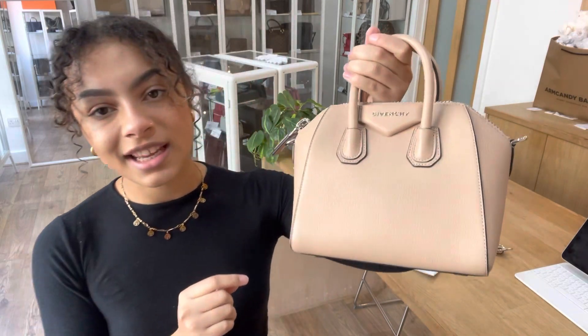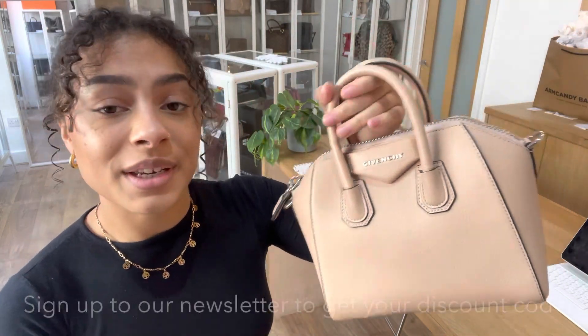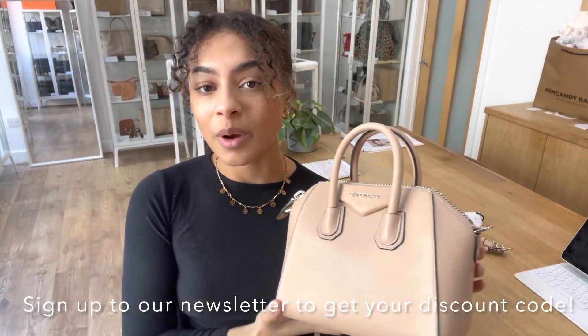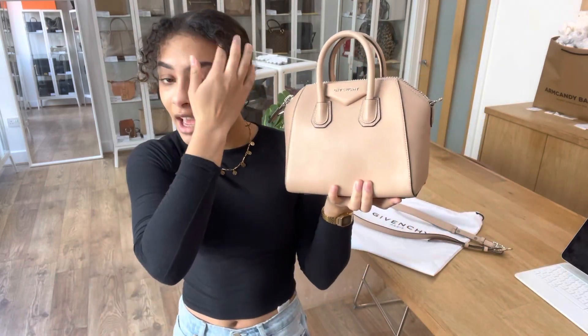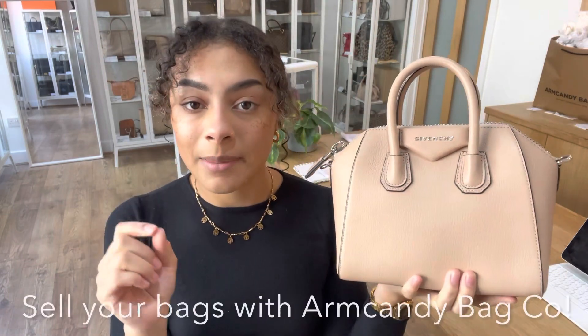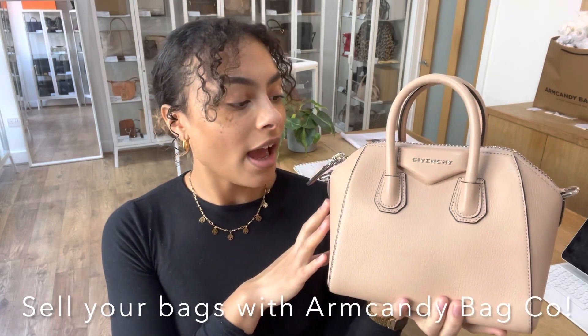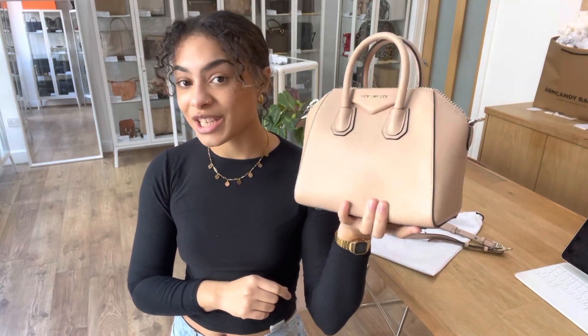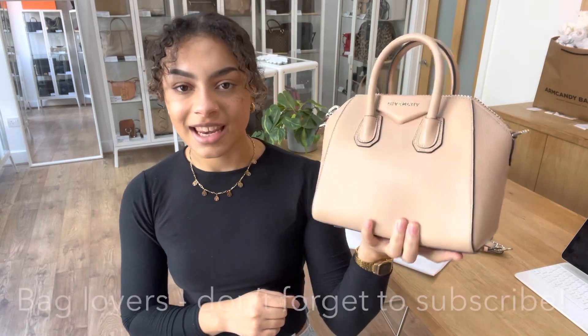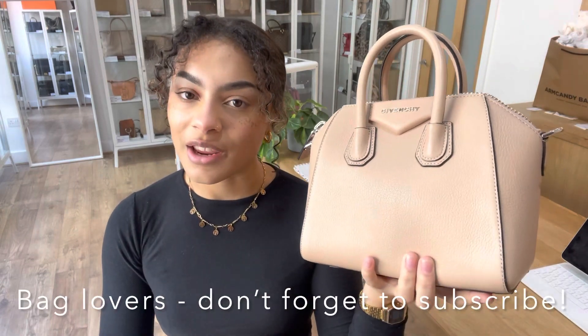The colour is really pretty. For more details go to the link in the description below, and sign up to our newsletter while you're on our website and we'll send you a welcome discount code. Also have a look at the 'how to sell to us' page if you have any gorgeous pieces of arm candy you'd like to sell with us. Like this video, and if you're a bag lover like we are, subscribe to our channel so you don't miss out — we'll be back with some more very soon.